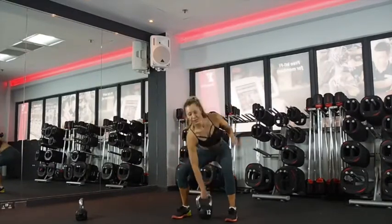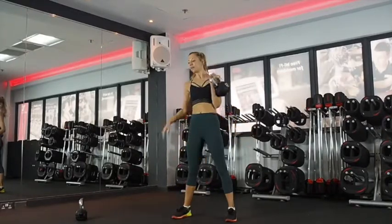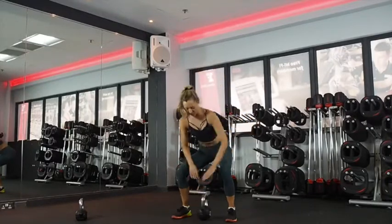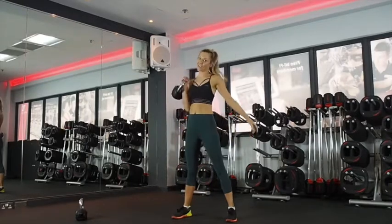You want to have your knuckles inwards so you can get that little twist round the arm, and then use your exhale to come up. Keep the arm really close to the body so that it doesn't fly up and bash your wrists. Nice flat back coming down. Exhale up. Snapping the hips. Core engaged. 15 seconds.